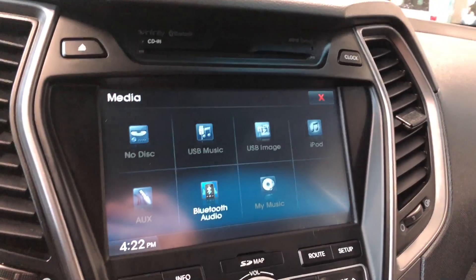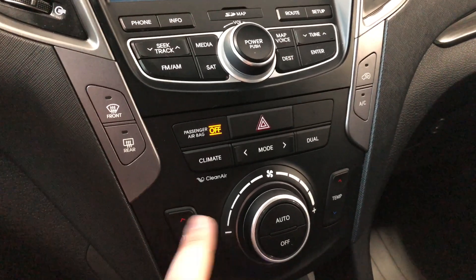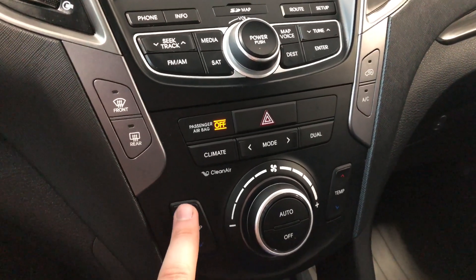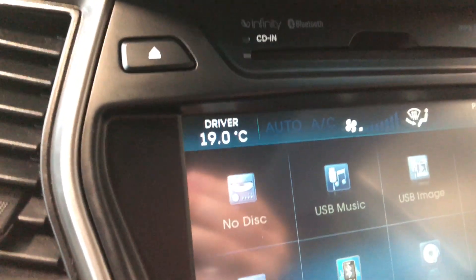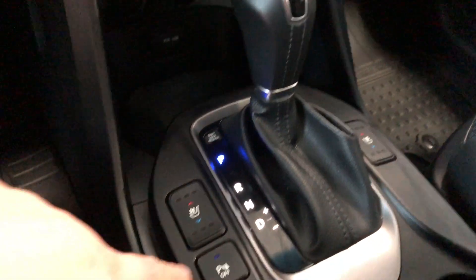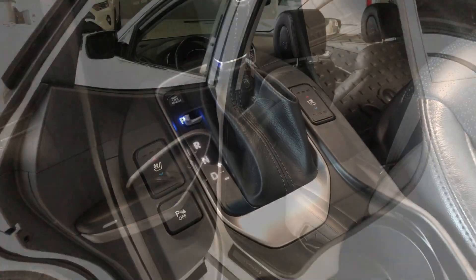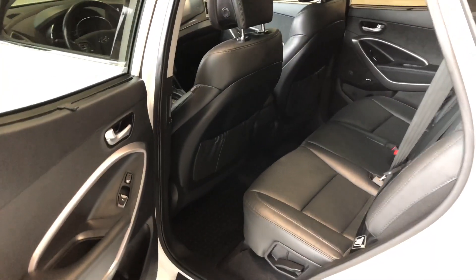Moving down to the climate control system — it is dual zone, so temperatures can be adjusted independently, with the temperature display in the top left and top right corners. Below that there is some storage space where you'll find your USB and auxiliary ports. Next to the shifter you have park assist, as well as driver and passenger heated and ventilated seats.